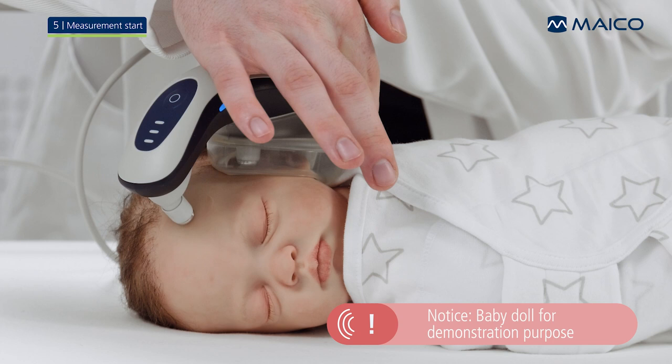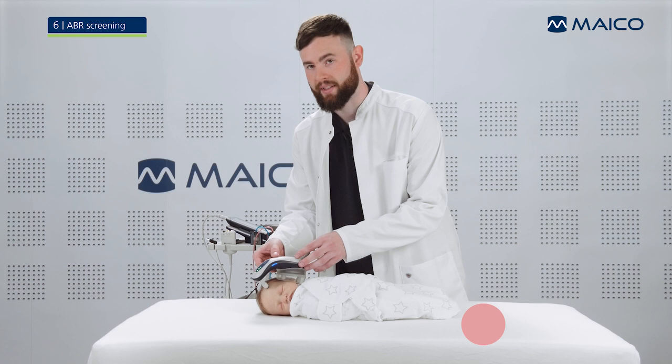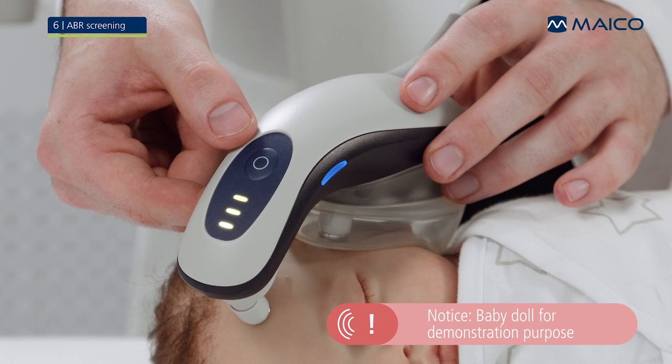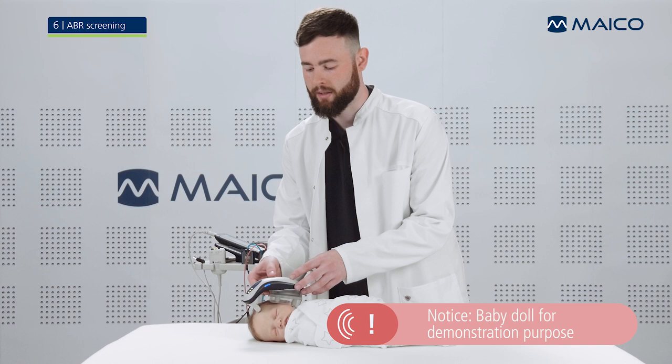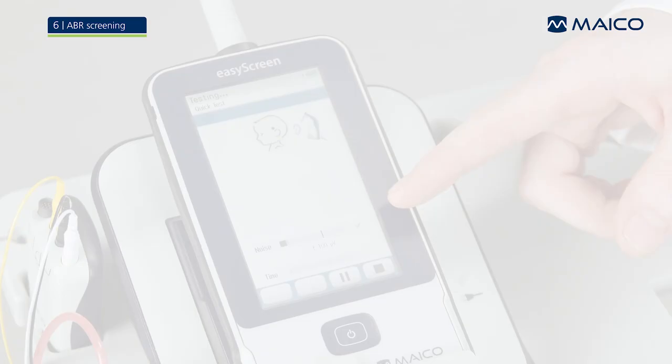Now press the button on the Baraphone to start a measurement. The state of the electrode contact to the skin will be shown on the three status LEDs of the Baraphone. If any of these LEDs is orange, you will need to improve the contact to the skin — possibly you will have to re-prep the skin. If all three measurement electrodes are green for a few seconds, the measurement will start automatically. The test progress will be displayed as a bar graph.